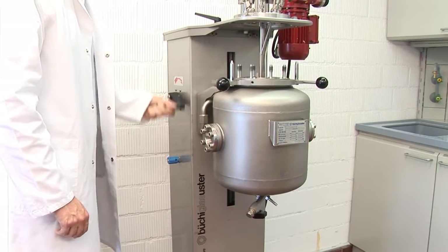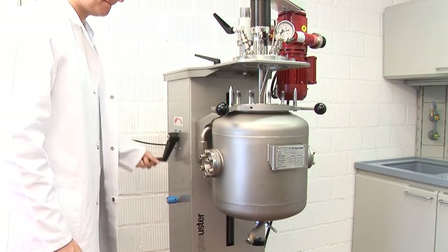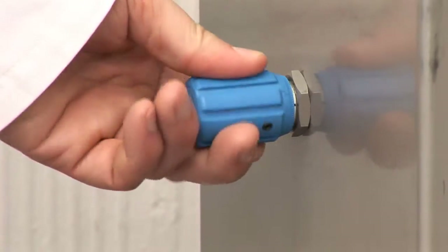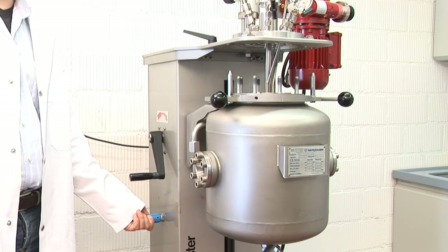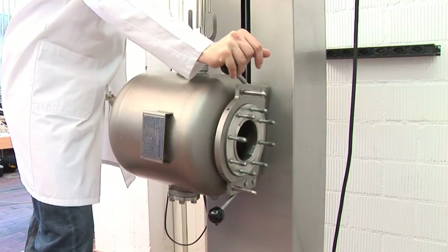The kiloclave can operate metal vessels from 250 milliliter up to 20 liters. The larger the reactor the heavier it gets, and the more useful the lifting device becomes — with easy lowering, handling, and cleaning of the heavier vessels. The lift makes it possible to easily tilt the reactor.